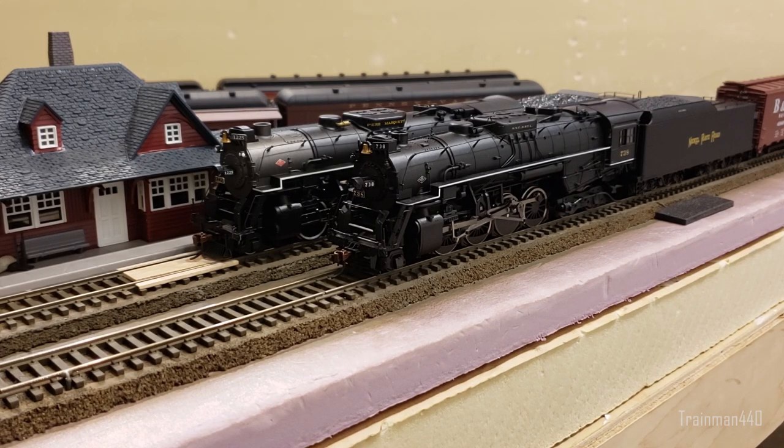None of these have smoke, working marker lights, or number boards, and it's really not hard to install those things. If you're into smoke and lights, I guess MTH is for you. But I'm not saying MTH engines are crap — I own a bunch of MTH engines myself. All I'm saying is the MTH Berkshire is not by far the most detailed, or even the best Berkshire on the market. There are definitely better options out there.